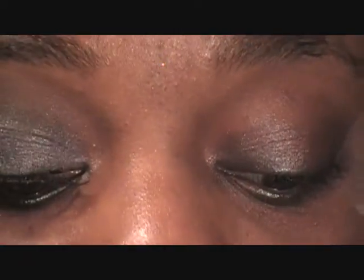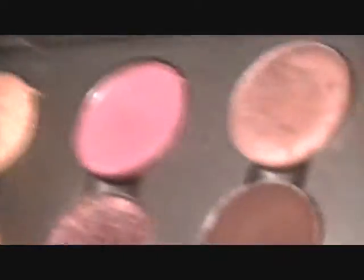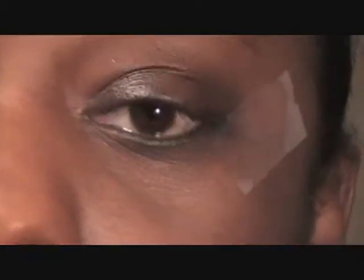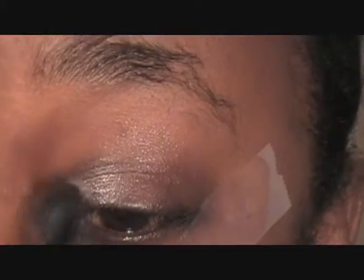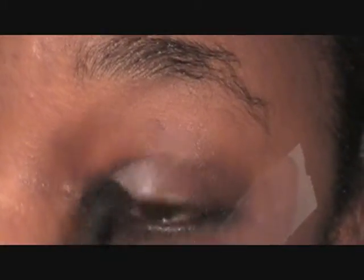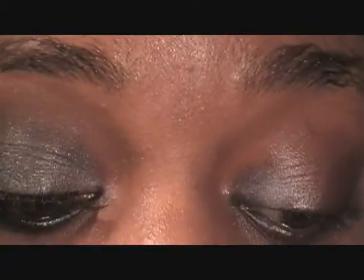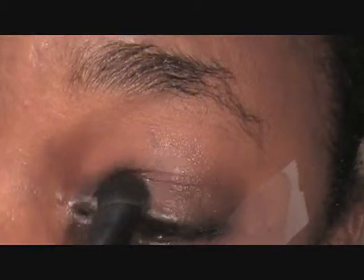Now I'm going to use MAC's Silver Ring — this color right here — and I'm going to apply that to the inner part of my lid. Apply a little bit more, like that.